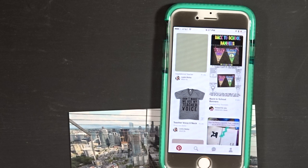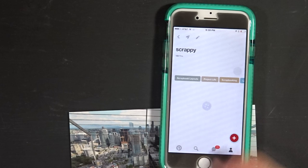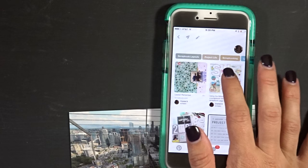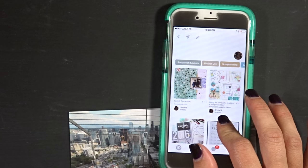Hello, I have another scrapbook video for you. This one I am going to be working in my travel album. I'm pulling up Pinterest because I had pinned some ideas I wanted to incorporate for this layout. I'm going to my scrappy board, and what I've been looking at a lot lately is these big letters and numbers — I've been really digging that, and I knew I had tons of them from the Beautifulness kits.